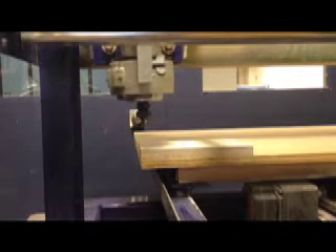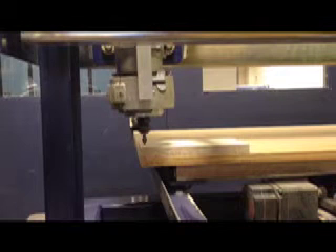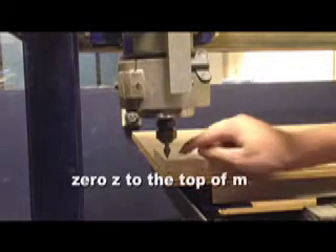Using the arrow keys, bring the cutter to the corner — the origin of your workpiece. This would be established in Mastercam or your CAD program. Our cut is going to start in the bottom left-hand corner. Next, you have to zero the Z axis to the top of your workpiece.